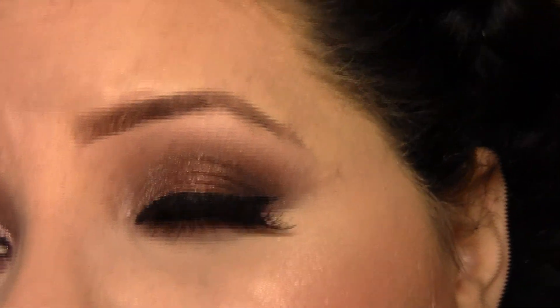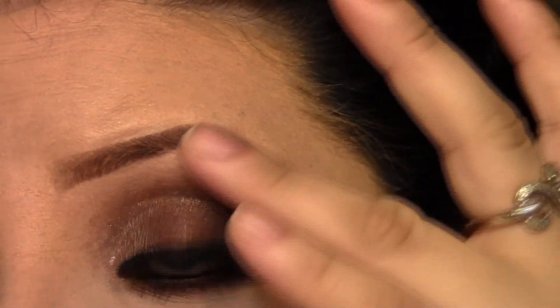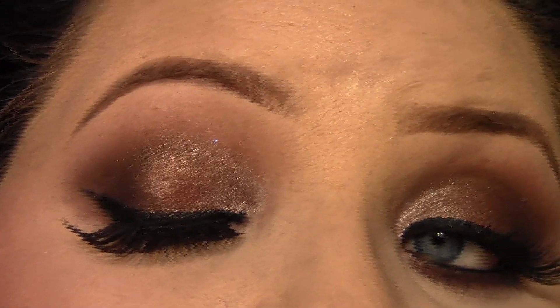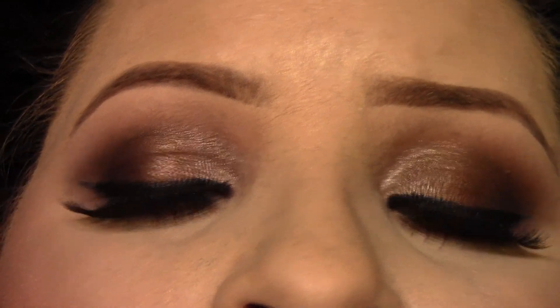That's pretty much it! I'll come in so you guys can see the look — bear in mind this look is about five hours old so I didn't do much touching up. I really like how my eyes came out; it's really shiny but brown with a chocolatey vibe. I hope you guys enjoyed the tutorial and the video — until next time, I'll see you guys later, bye!